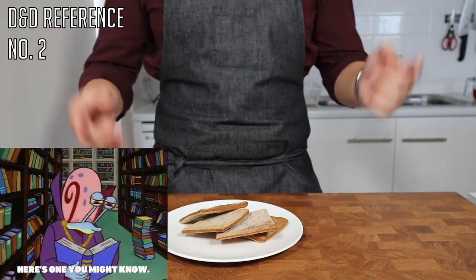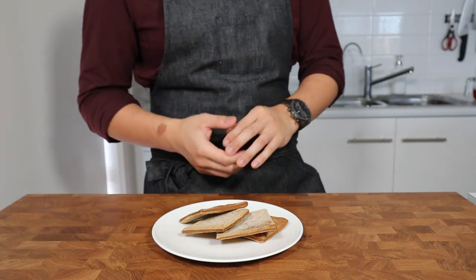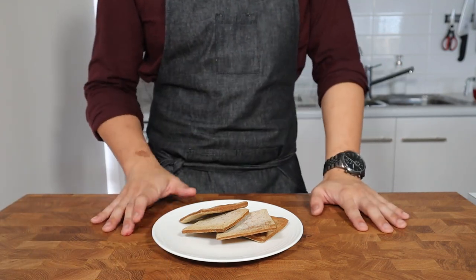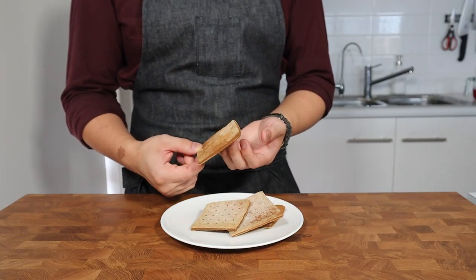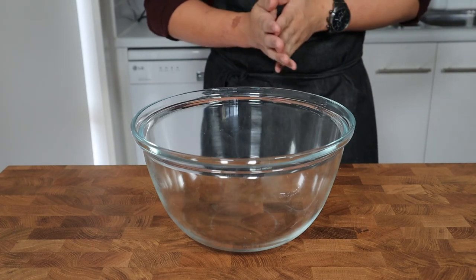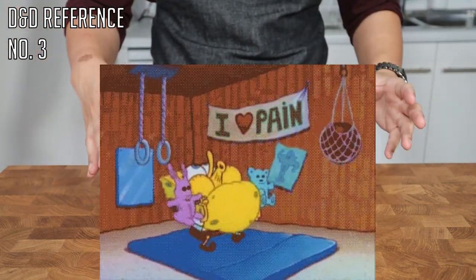If you rolled a successful history check, you'll know that hardtack is a type of biscuit that was traditionally made to be as dry and as hard as possible so that they could be used as rations for very long journeys. In fact, if they were stored properly in a dry and cool environment, they could last for years. Now despite how robust they are, making a basic hardtack is surprisingly easy — like a DC5 athletics check type of easy.